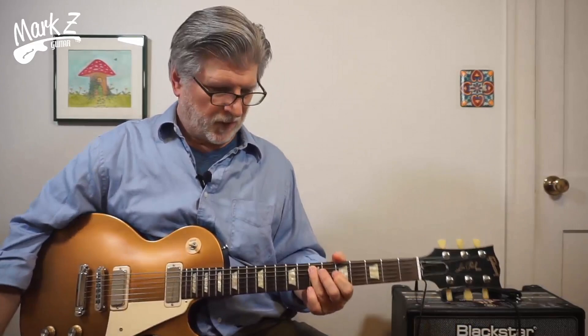Now I'm going to do a demo and show you in a 12-bar blues two different ways you can use this. First, I'm going to try the standard low position, and then I'll try it up the neck as well.